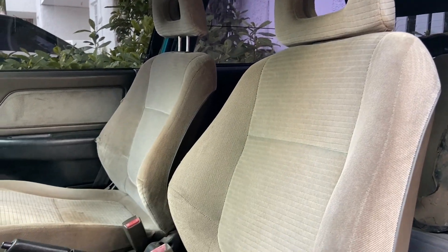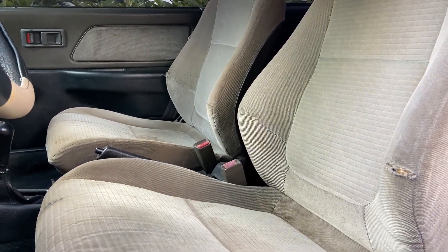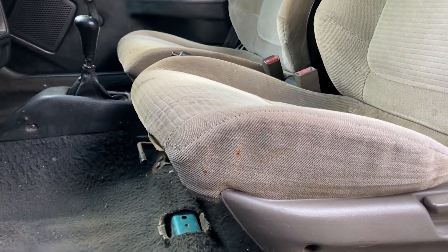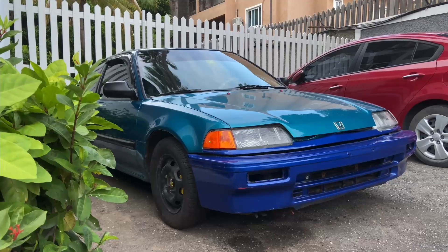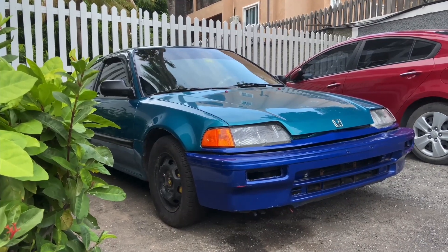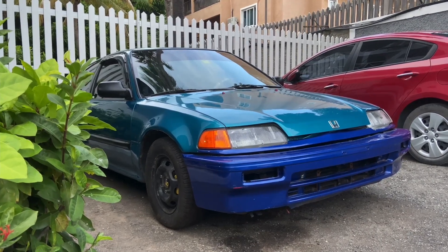Taking a look at these seats — these are actually seats from an Integra, not original EF seats, but they fit pretty well. Here's a last look at the car; it looks kind of ugly for right now, but eventually we'll be taking care of that. Thank you guys for watching, stay tuned.